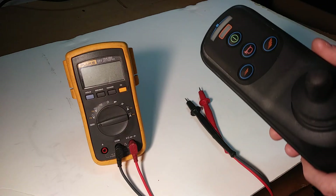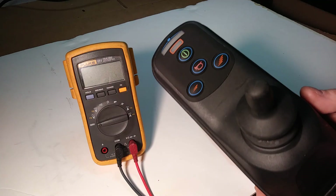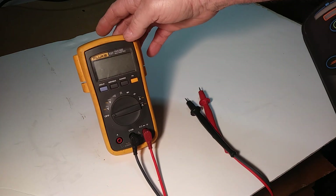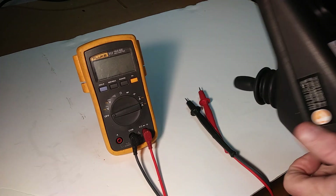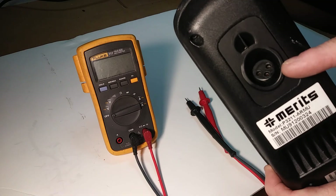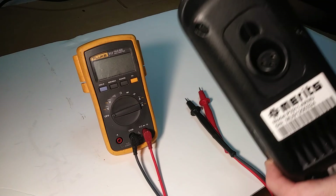You don't need to turn it on even — you can just leave it off. You're going to need a voltmeter. What we're going to be looking for is the connector where you connect the battery charger.